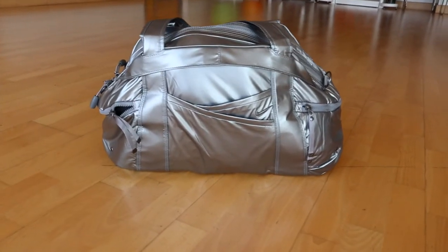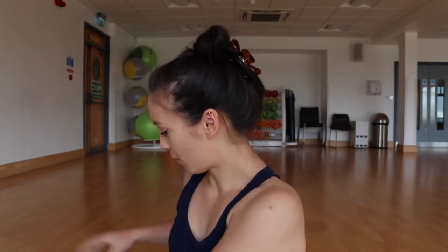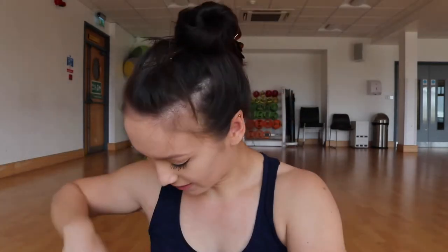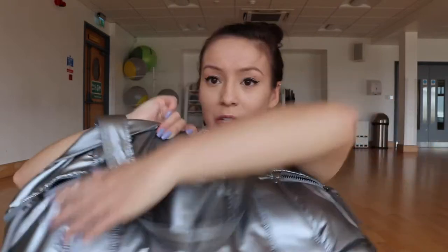First, I have my gym bag — this is from Nike. It's a silver number; I thought it was quite unique, which is why I got it. It's actually quite spacious and has various pockets, including front pockets. Let me just empty some of this out — it's got pockets inside as well as two front pockets with zips. That's my gym bag.